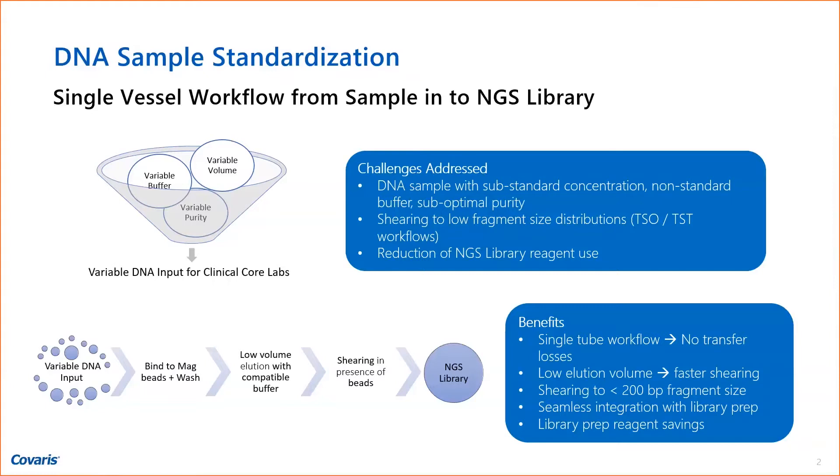They had little chunks floating around. So our idea was that we're going to address these challenges — what we do is bind these DNAs to magnetic beads in a 96-well sample plate, the AFA plate. You bind it to the beads, you wash it, and then you elute. And basically, during elution, we can elute in a very low volume and shear at the same time on our AFA energetics instrumentation. So basically, you would have a single-tube workflow with no transfer losses.